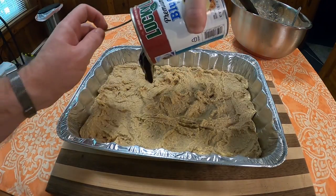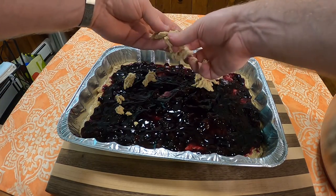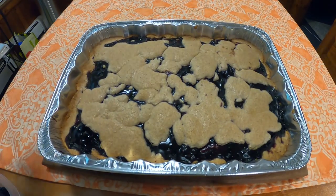Add one can of pie filling on top of that, and then on top of that put the rest of your batter. Then bake in an oven at 350 degrees for 45 minutes, and presto. What does it taste like?